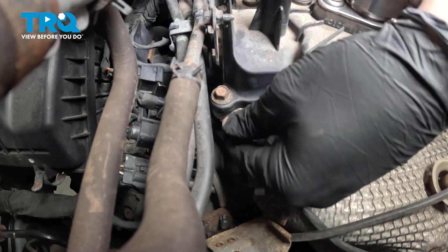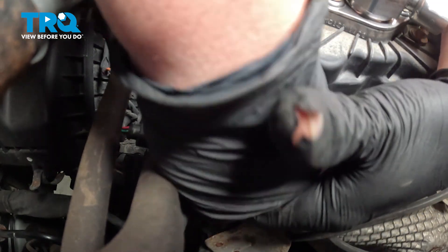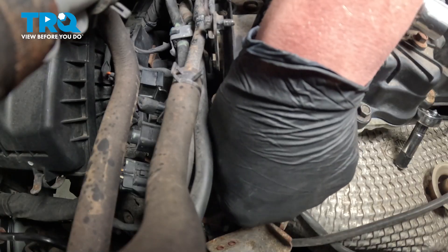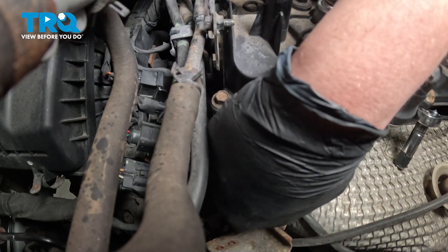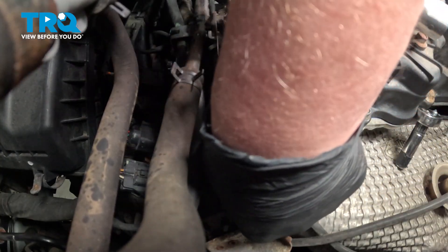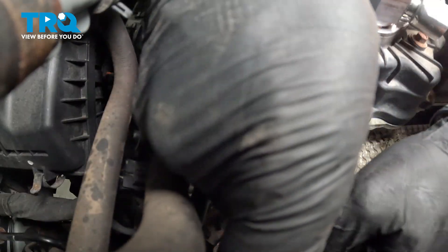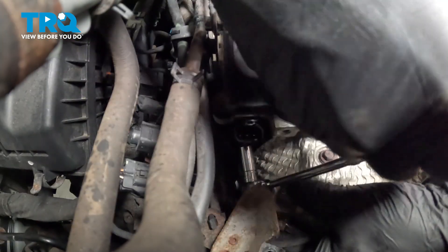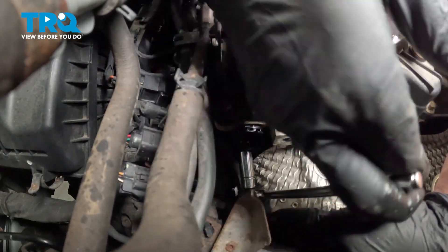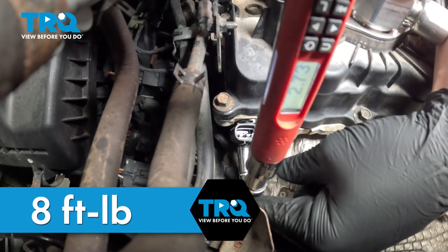Install the sensor — when you install it, be sure it's fully seated. Get the bolt started for the sensor, get the holes lined up, and snug the bolt down. Torque the camshaft position sensor bolt to eight foot-pounds.